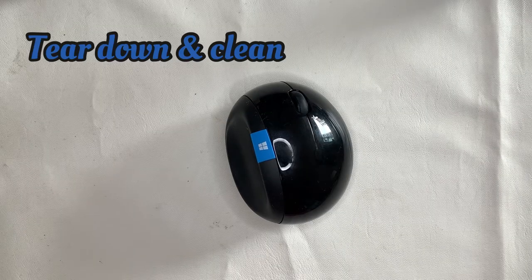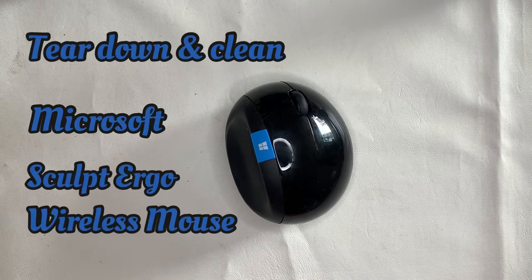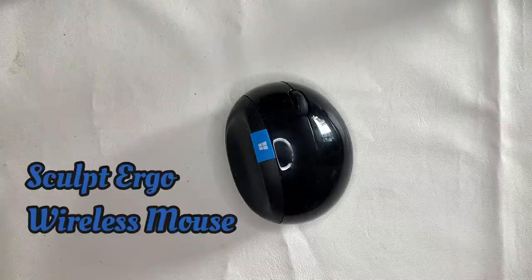Welcome back to my channel. This is Restore Refurb Works and today we are going to do a teardown and clean of this Microsoft Sculpt Ergonomic wireless mouse.